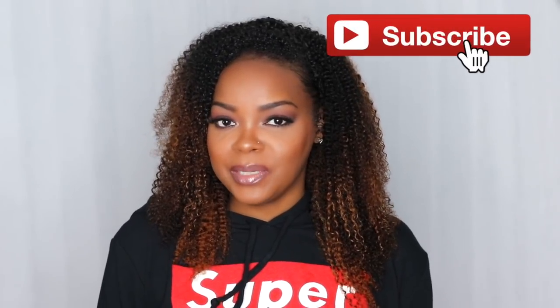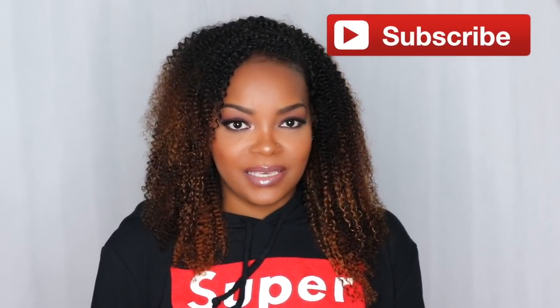Hi everybody, what's up, it's Kiki and welcome back for another video. If you're not already subscribed to my channel, make sure you hit that subscribe button and become part of the Kiki squad. Today I'm coming at you guys with a first impressions on this foundation — the Skin Long-Wear Weightless Foundation from Bobbi Brown. It has an SPF of 15 and it's supposed to be a medium to full coverage foundation. I picked mine up in the shade 6.75, which is Golden Almond.